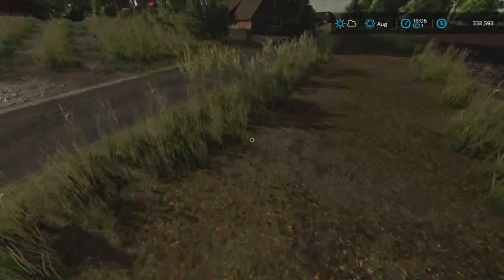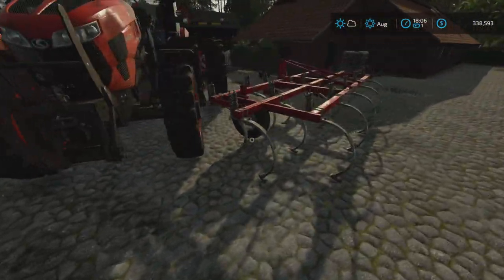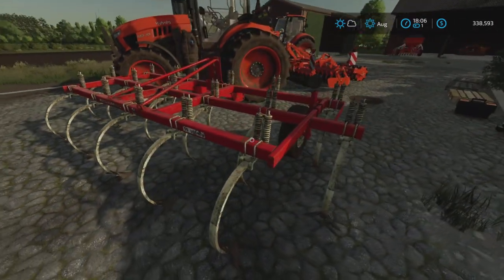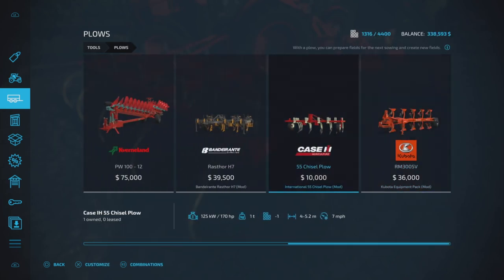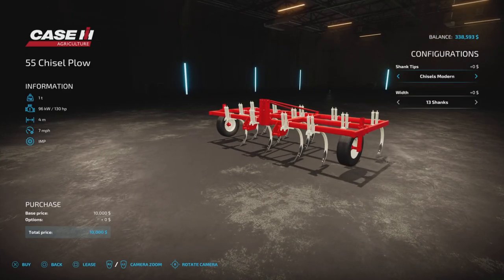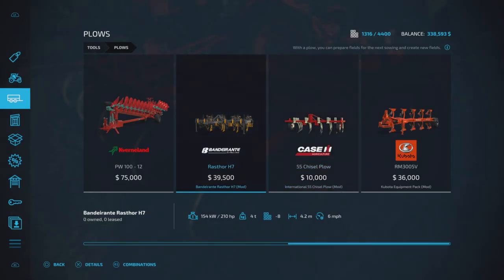So I ended up going over to my second choice, which is much better working for a plow anyways, and actually is more like the color orange than the other one. That's a Case 55 chisel plow — it's cheaper, and I do believe it was at 5.2 meters. Even wider.